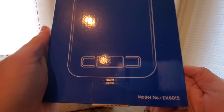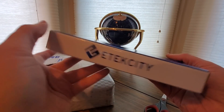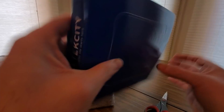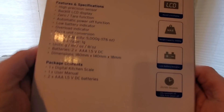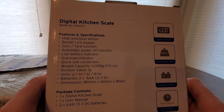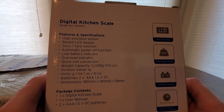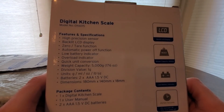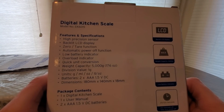All right, this is coming from my good friends over at E-Tech City on Amazon. Here's the model number — E-Tech City. We have a digital kitchen scale with precision sensor, backlight, zero tare function, automatic power off, overload indicator, and quick unit conversion.